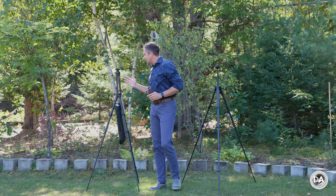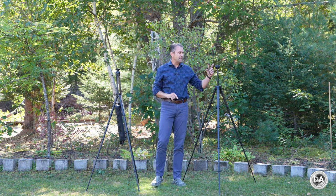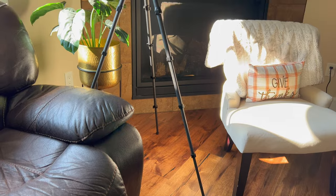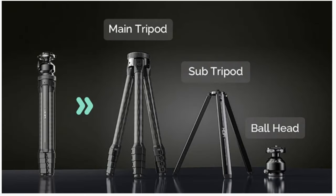Hi, I'm Dustin Abbott and I'm here today to give you a review of another travel tripod that is competing for the crown with Peak Design's own carbon fiber travel tripod. This particular new offering comes from the company HAPI and this is the W28 3-in-1 carbon fiber travel tripod.